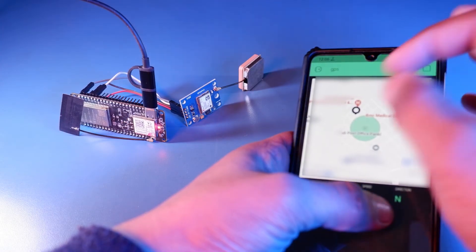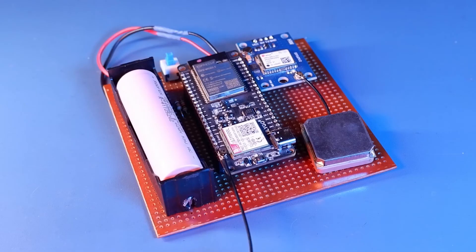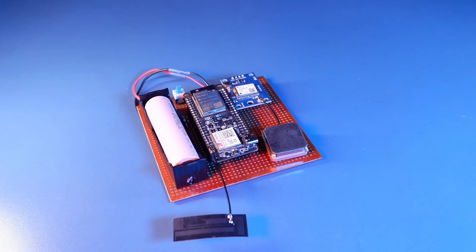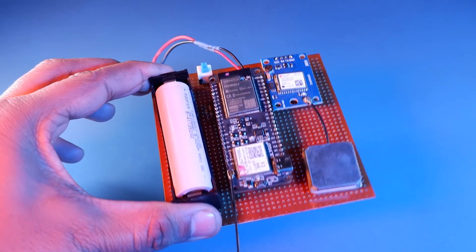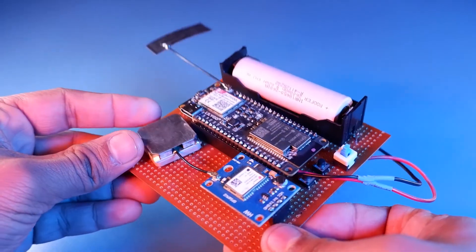So as we saw, it actually works. Now I have soldered all the components on a PCB according to the shown schematics, and we are ready to test this. This is the PCB I created, and I have attached all the components on it.